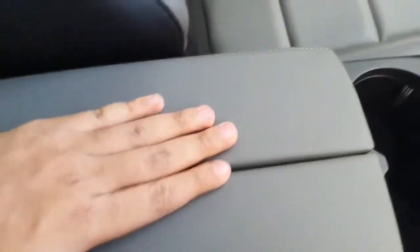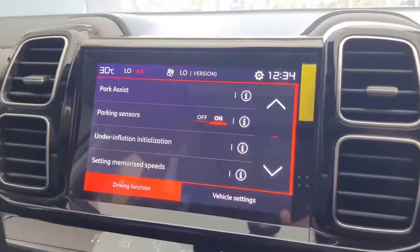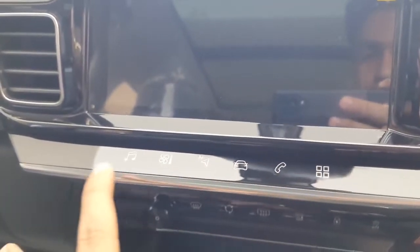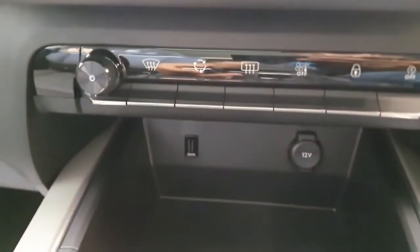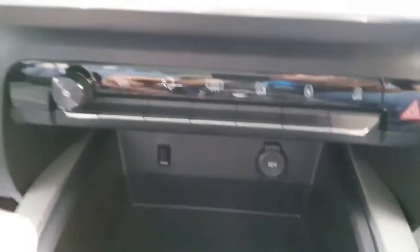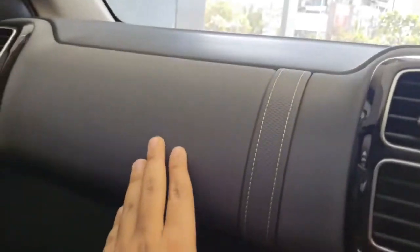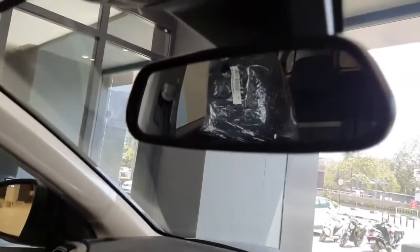Now let us talk about the infotainment system. You get wireless Android Auto and Apple CarPlay connectivity. All related functions are just beneath it with touch sensitive controls for music, AC and navigation. There are also controls for front and rear defoggers, hazard light, and a volume knob. A 12 volt charging socket along with a USB socket and some space to keep your mobile are provided. The dashboard features soft touch finish throughout, and the glove box is large in size and very deep.